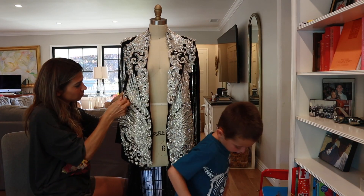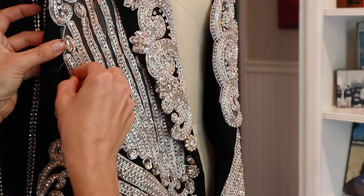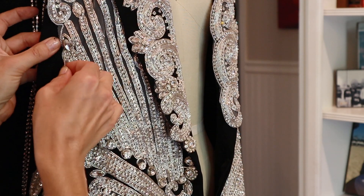Now guys, just kind of hand sew whenever you have time. Keep it on your dress form — hand sew 10 minutes here, 10 minutes there. You're doing multiple stitches, so just keep working your way up all along the border.